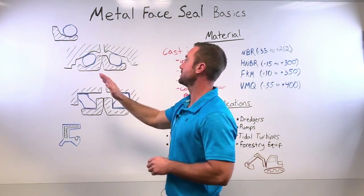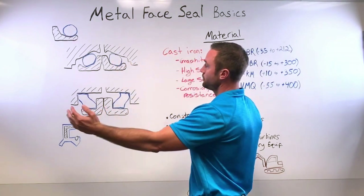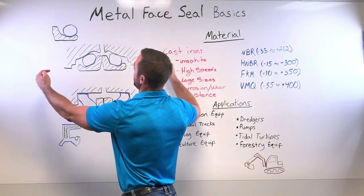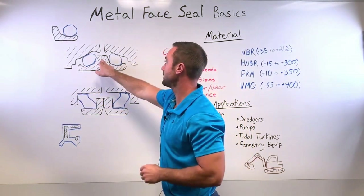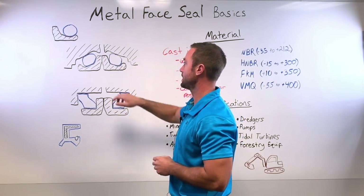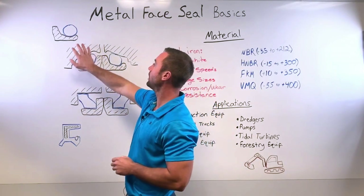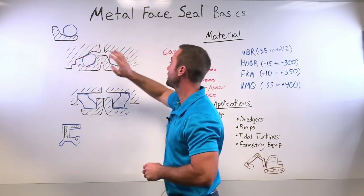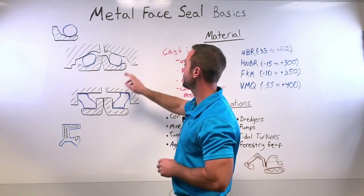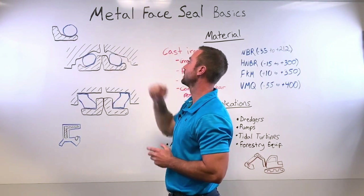Each half is then installed into the housing, as you can see here, and then the two halves of the housing are brought together, creating an axial load between the metal seal rings. The actual dynamic movement will be between the two metal rings — one side of the housing is stationary and one side rotates. There is no relative motion between the seal ring and the o-ring, or between the o-ring and the housing.